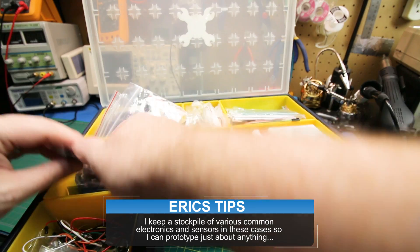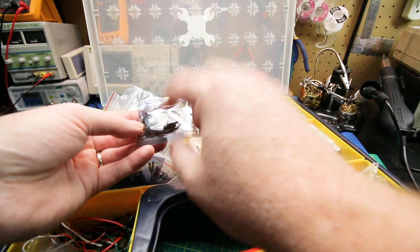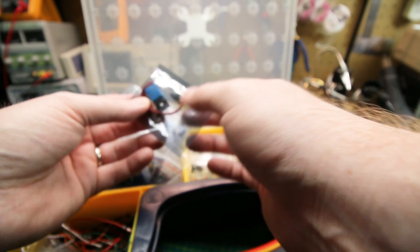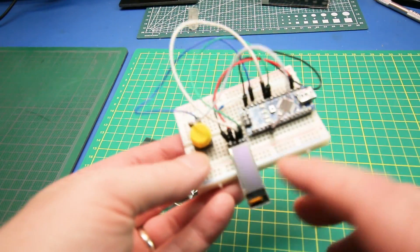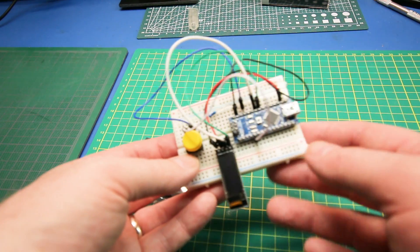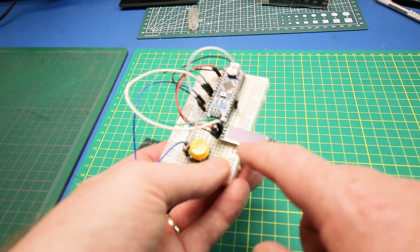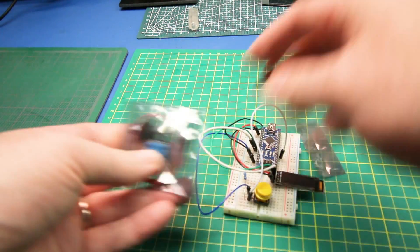The DHT11 temp and humidity sensor — these aren't the most accurate sensors out there but they will absolutely work for what we need here. As well as that sensor, we're going to reuse the OLED display and Arduino kit assembly that we just did a couple of videos ago — I'll link it down below. We can output our humidity on the display here, should work great.